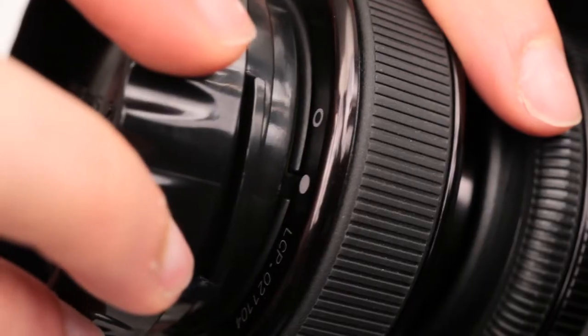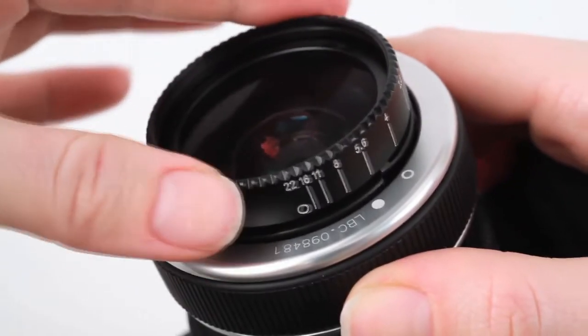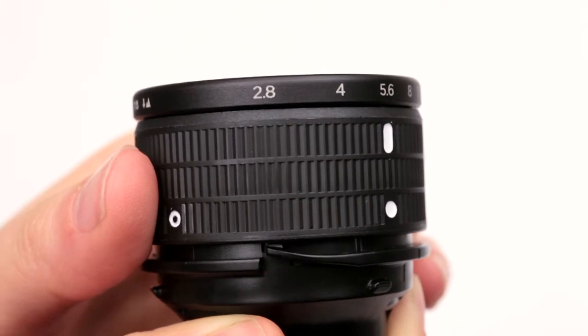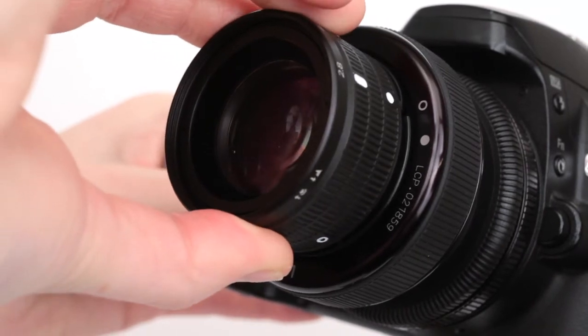Installing the Edge 80 is quick and easy. First, remove the other optic from your lens body. If you need help removing your optic, please check your Lensbaby user guide or watch the How to Swap Optics instructional video at Lensbaby.com. To install your Edge 80, first open your optic to f2.8. Then, as you insert the optic, align the white dot on the optic with the open circle on the lens body.